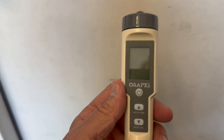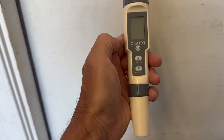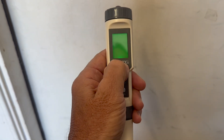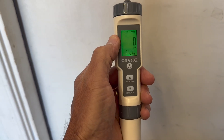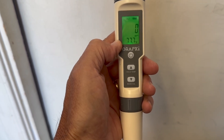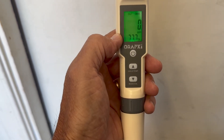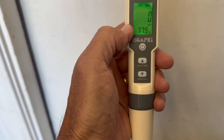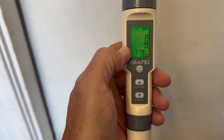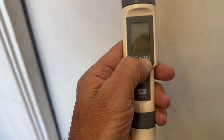This is the unit — it's very simple to use. It's got a power button and a couple of other buttons: a hold button and another one. Just push the power button and it turns on. The top number — the zero — is the salinity. The bottom number, 77.7 degrees Fahrenheit, is the current temperature. You can adjust to Celsius, but since I'm in Arizona I use Fahrenheit. To power it off, just push the power button again.